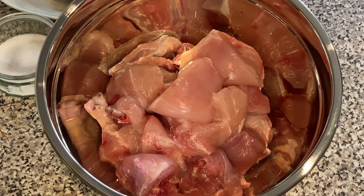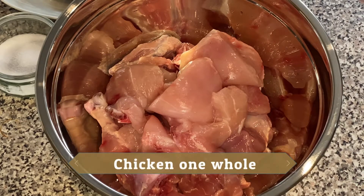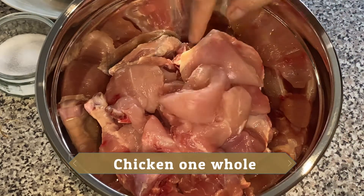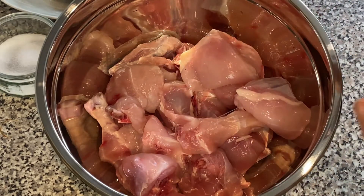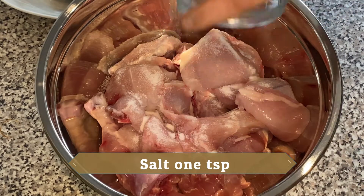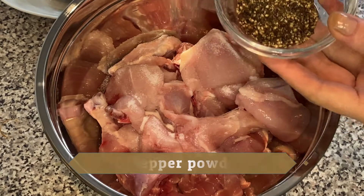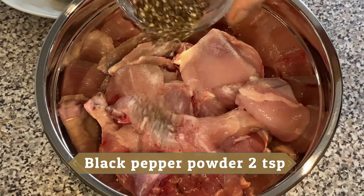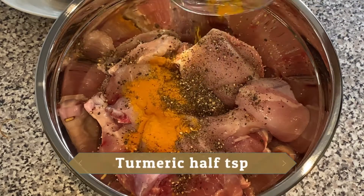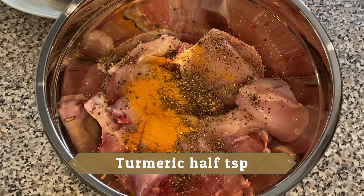First of all we need one whole chicken and it should be in small pieces, not big chunks. Then I'm going to add one teaspoon of salt, two teaspoons of black pepper powder, and half teaspoon of turmeric powder.